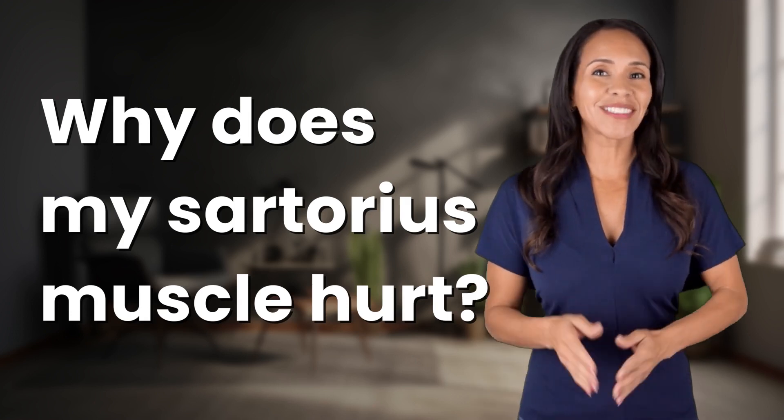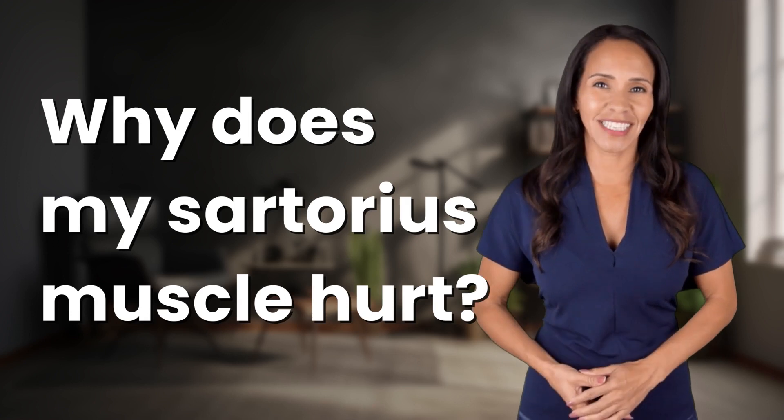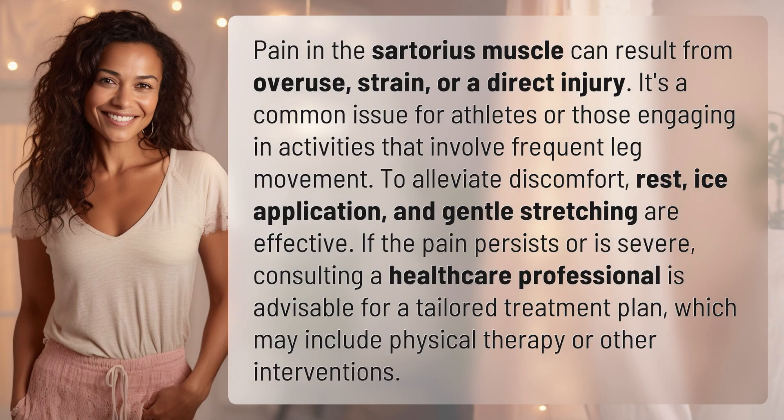Welcome back to your daily dose of discovery. Let's unravel today's intriguing question. Pain in the sartorius muscle can result from overuse, strain, or a direct injury. It's a common issue for athletes or those engaging in activities that involve frequent leg movement.